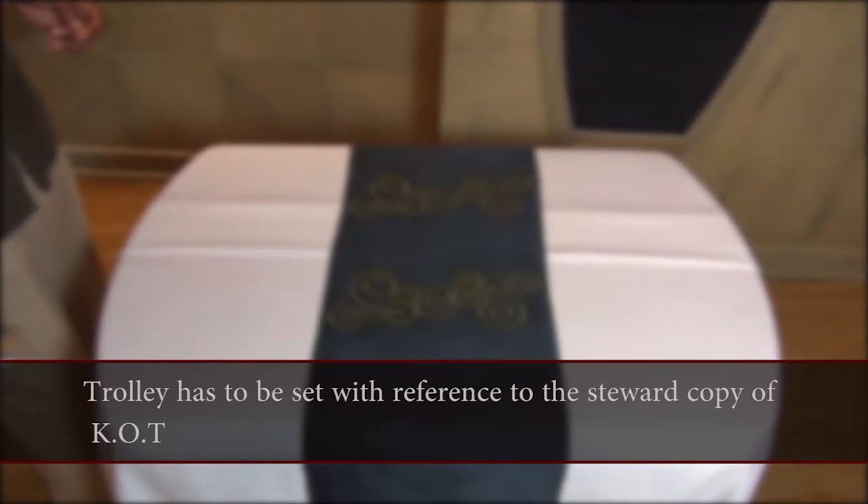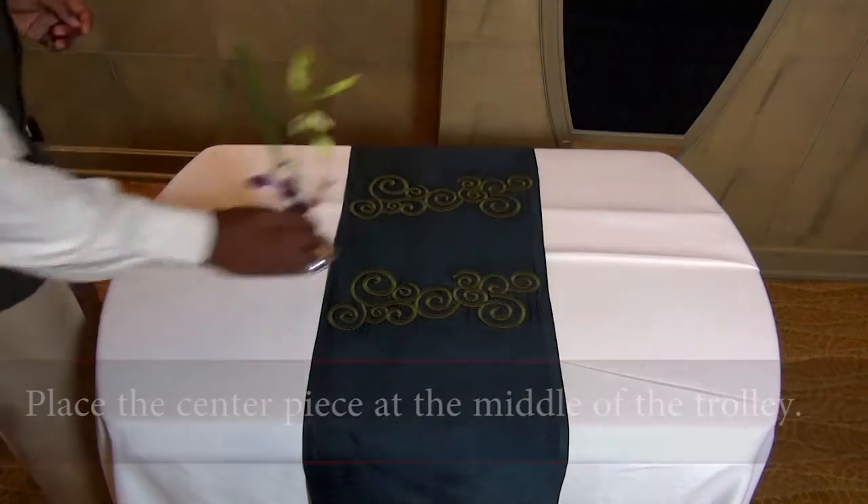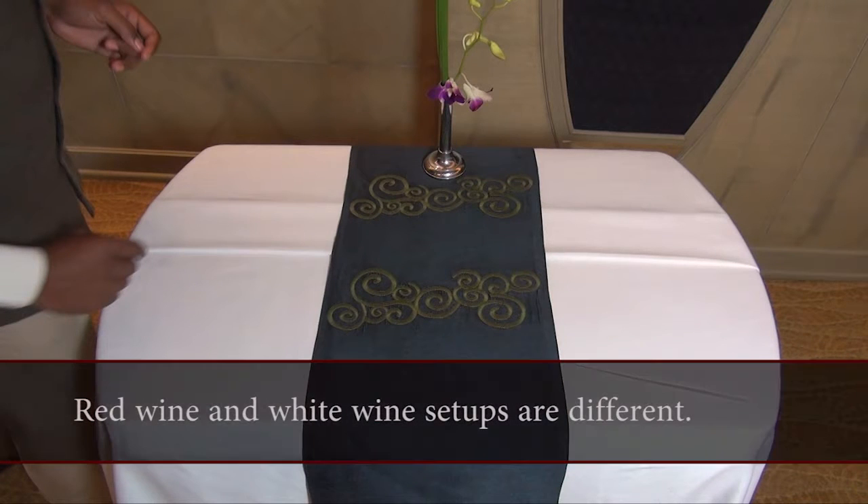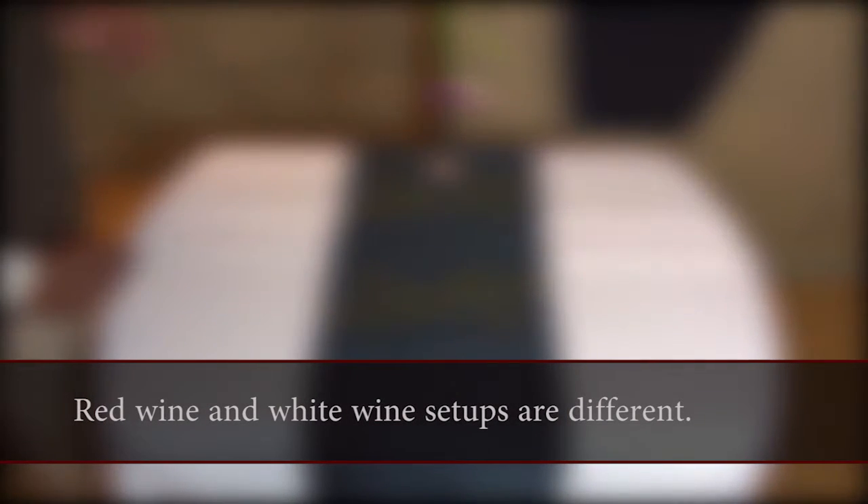Procedure for Wine Trolley Setup: The trolley has to be set up with reference to the two-copy Kitchen Order Ticket. Place the centerpiece at the middle of the trolley. Red Wine and White Wine setups are different.